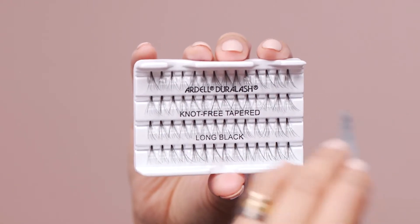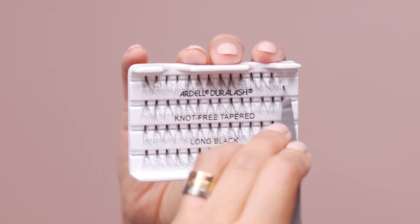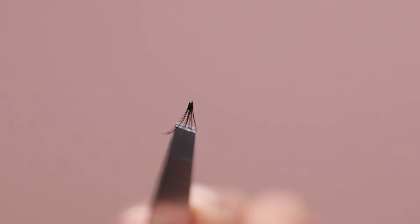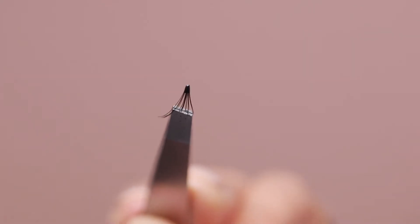Using a slanted tweezer, gently pull an individual lash off the tray from the flared end side and dip the tab side into the adhesive. Be sure to create a little bead or ball of adhesive at the tip — this is the right amount you need.